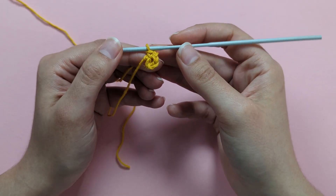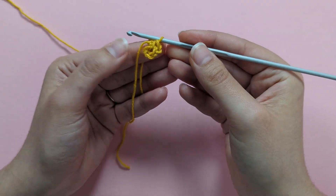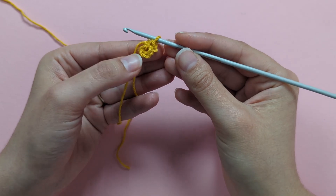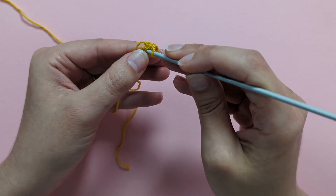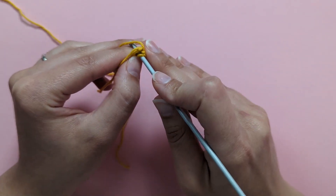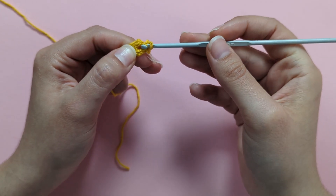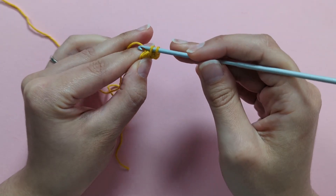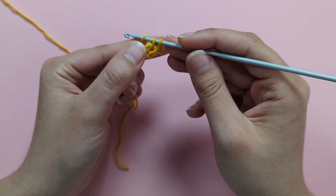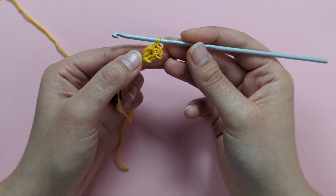There's my first single crochet complete out of 8. Insert your hook into the middle of the ring, yarn over, pull up a loop — you should have 2 loops — then yarn over and pull through the 2 loops on your hook to complete your second single crochet. Continue until you have 8 single crochets in total.